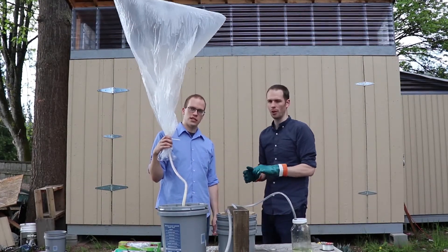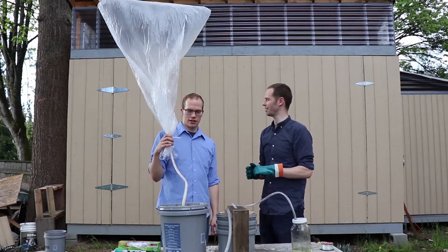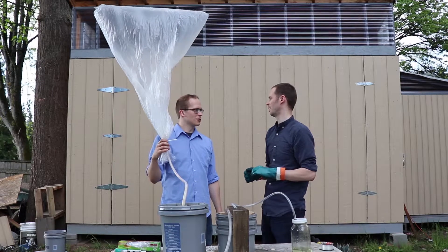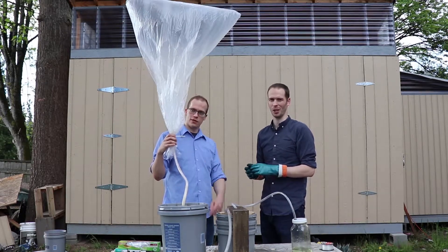You get a lot of hot steam and there's acid involved. Some of the byproducts are toxic — like the muriatic acid. Muriatic acid is also used in etching concrete. Don't etch yourself.